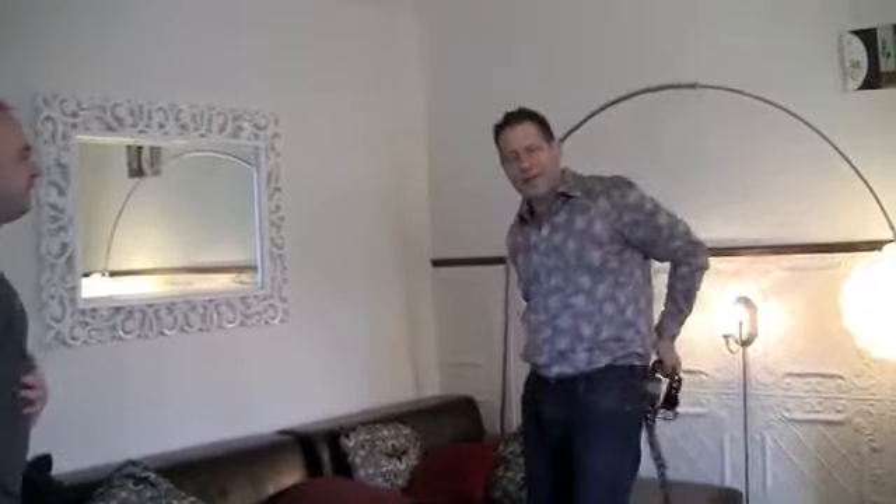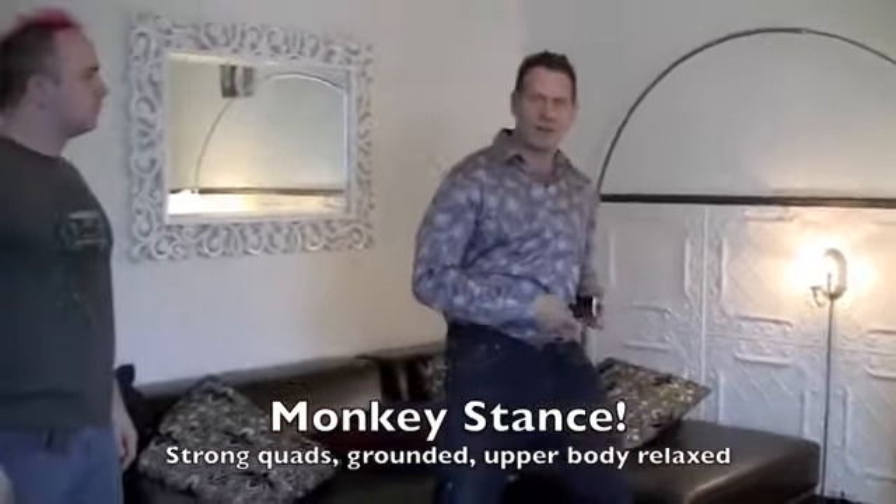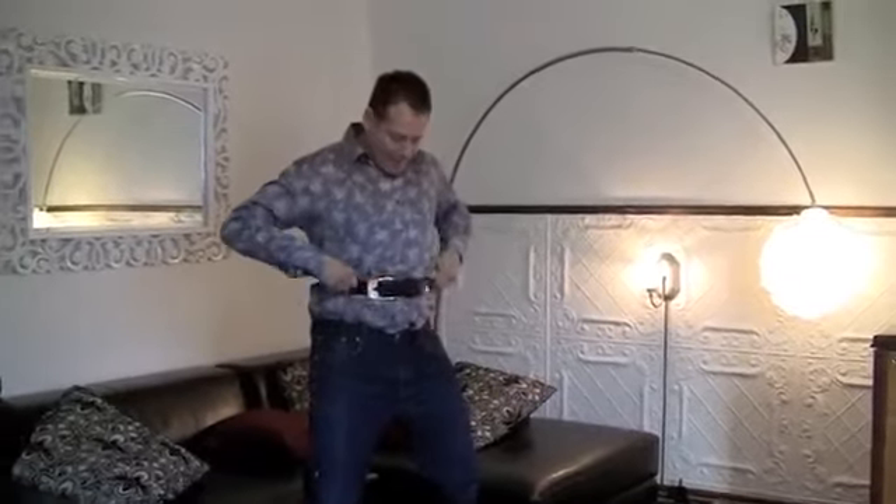So I'll show you what it looks like on me first, and then we'll put it on Young Master Rue. So the idea here — and don't forget the monkey stance from the other videos: knees bent, quads strong, and everything above your waist very, very relaxed. Notice that I'm tying this off really tight. The idea is right underneath your rib cage.